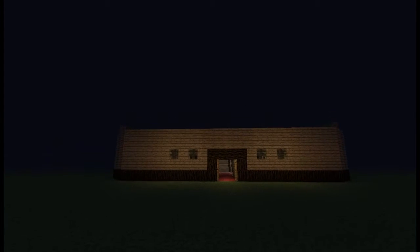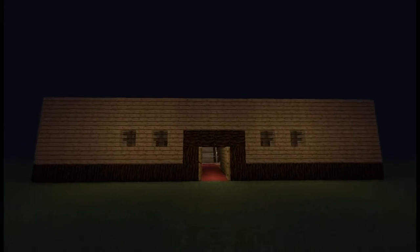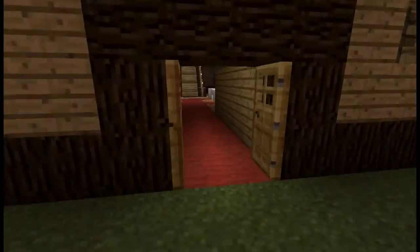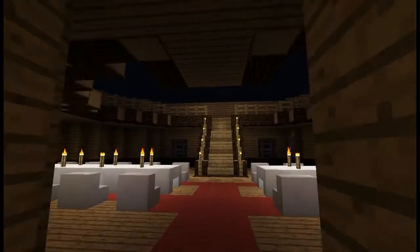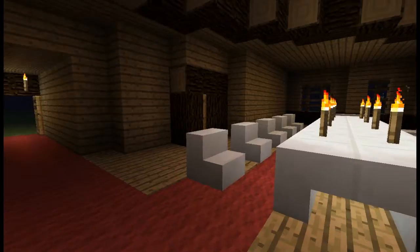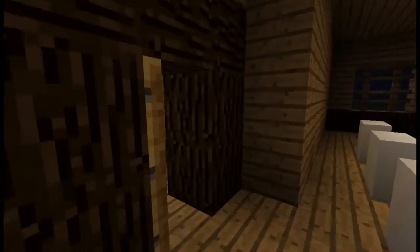Hey guys, what's up? I've got a cool video for you guys today. This place I'm gonna show you I'm working on — here it is. It's gonna be a little bit of a castle, a round castle. Well, kind of like a mansion-kind-of castle.